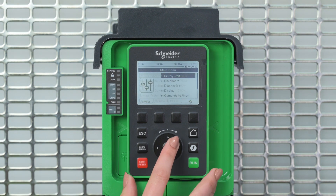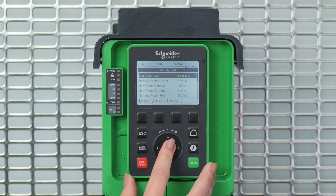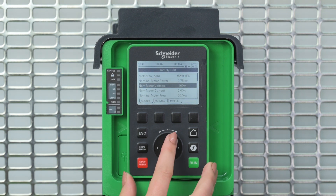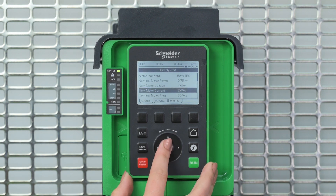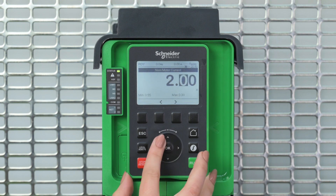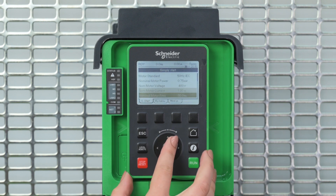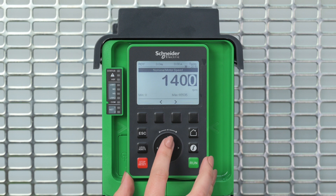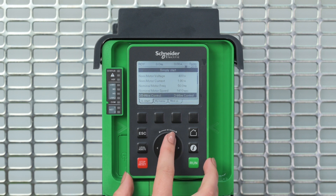You have to set the motor parameters: motor standard, nominal motor power, nominal motor voltage, nominal motor current, nominal motor frequency, nominal motor speed, and maximum frequency.